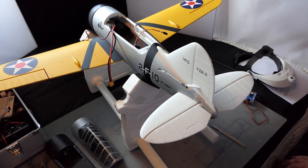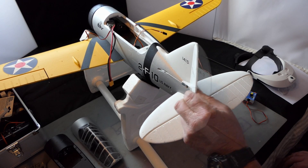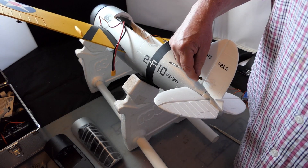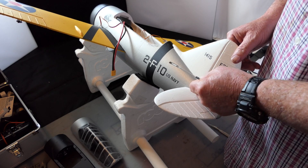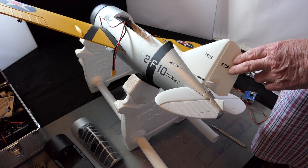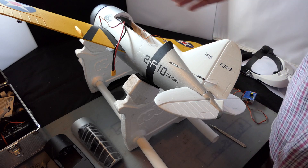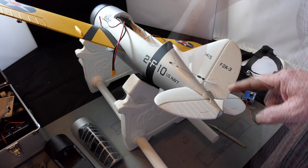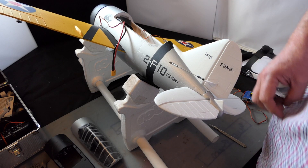So this has had about an hour and it's all pretty secure. The bad news is these are way out — if I was to try and connect that now the rudder would be almost full right. So I've got to wind this in quite a bit, knowing that the rudder servo is centered. No point doing that on camera — I just hope there's enough there, otherwise I'll have to adjust the servo horn.